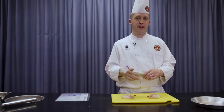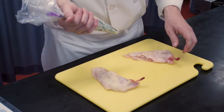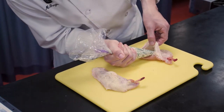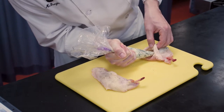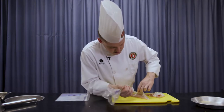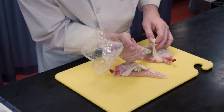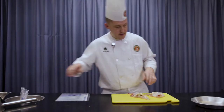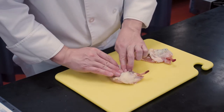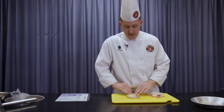Now that we have our stuffing prepared and it's in our piping bag, I'm going to show you how to fill this chicken breast — how to stuff our Supremes. What you want to do is, without breaking the membrane too much, just lift up the skin under the breast and pipe probably two or three tablespoons underneath the skin. Here's the second breast — about two or three tablespoons worth. Then you just want to massage the mixture all the way down the breast from end to end.